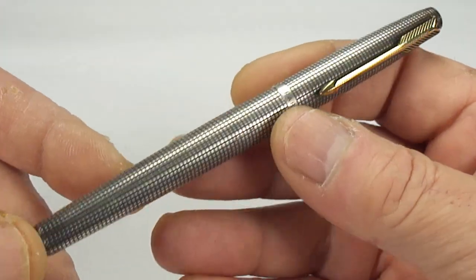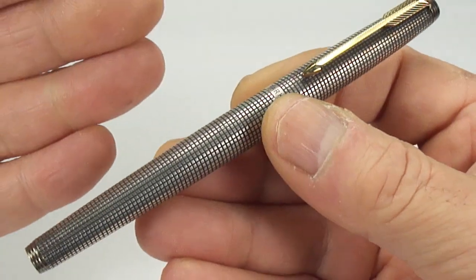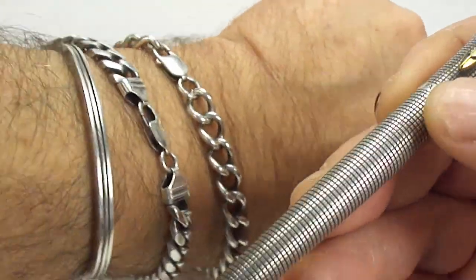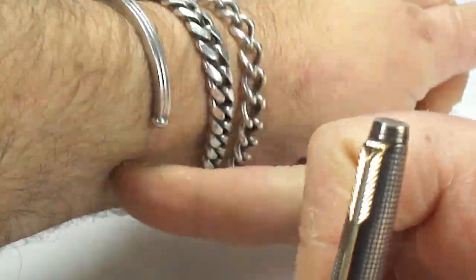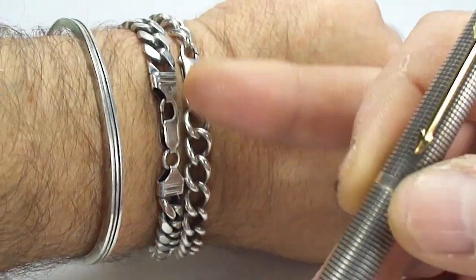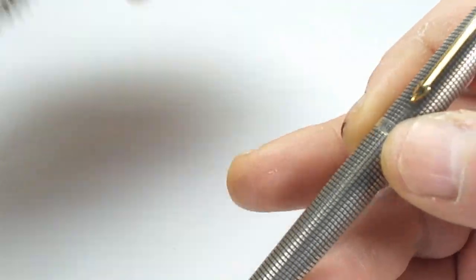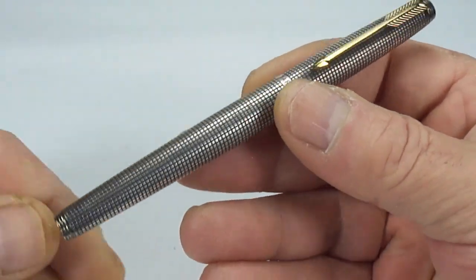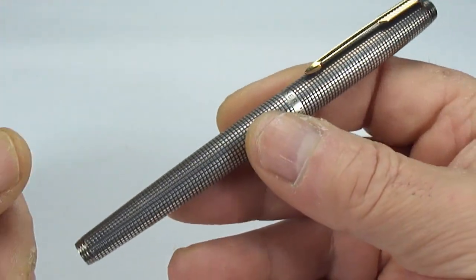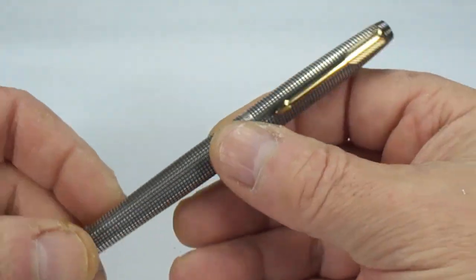The best way to keep silver nice and clean is to use it. As you can see, I've got a few bangles here — these are worn on a daily basis, and you can see they're nice and clean. The fact that I simply wear them keeps them that way. So clean your Parker 75 and use it — that'll keep it nice and clean.